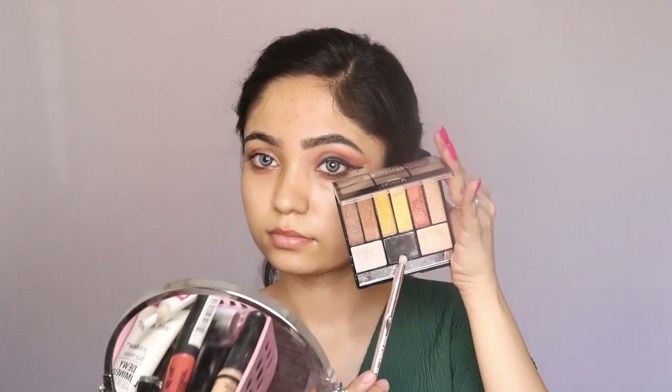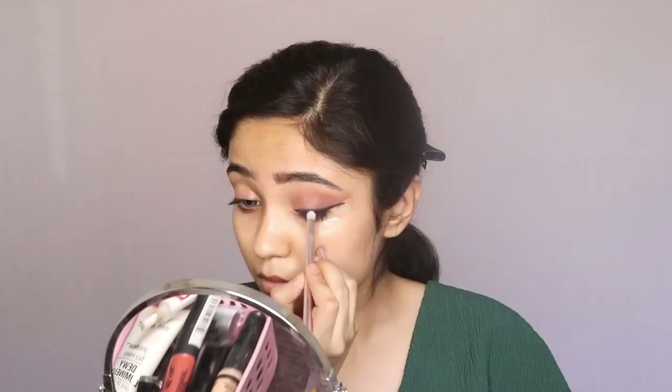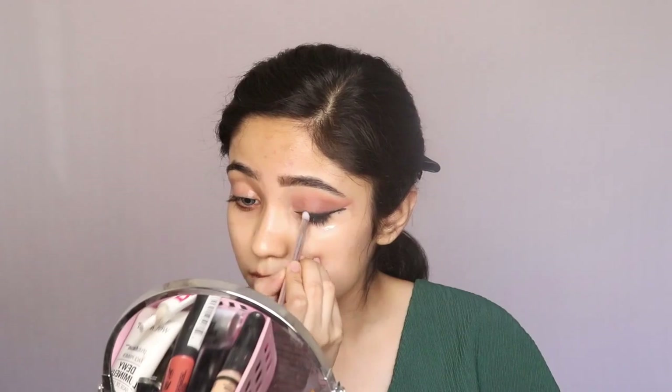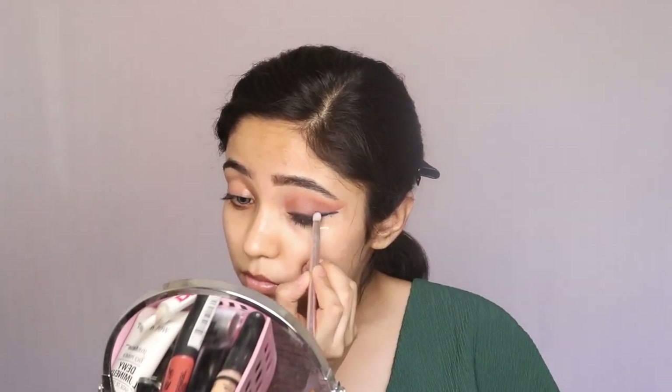Now taking this black shade from my Nicka K palette, I'll intensify the black color and also mix it with the brown color. We are doing all this because we want our colors to mix with each other well and to give our eyeshadow a smoky look.